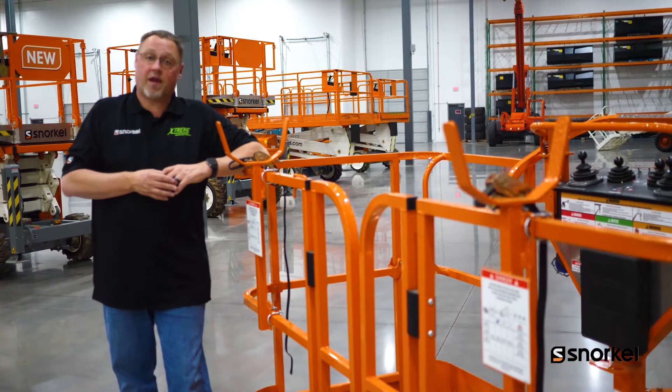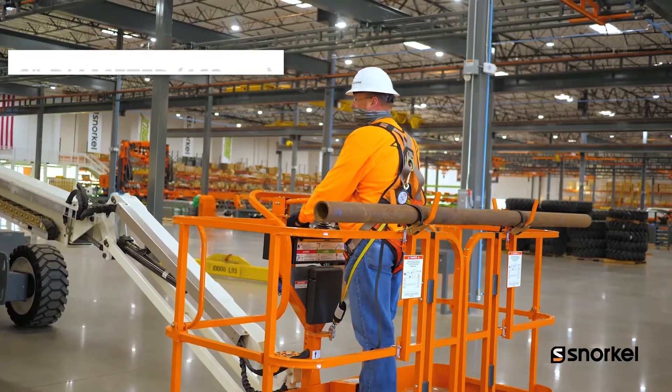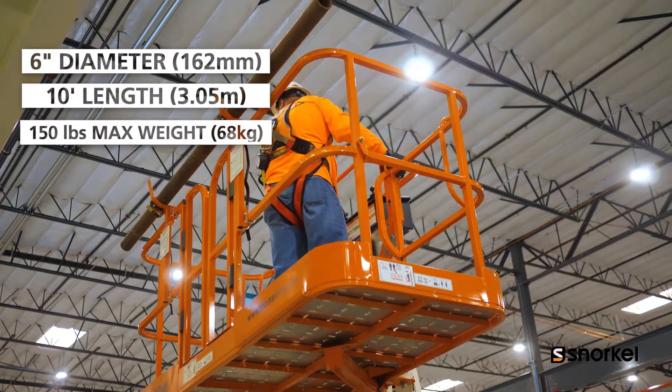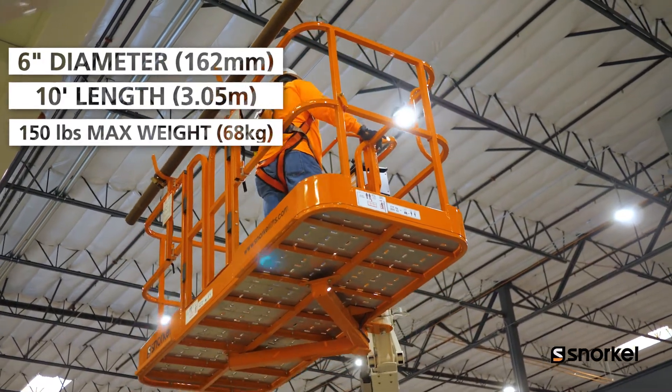This is going to allow the operator to take up to a 6-inch diameter pipe in 10-foot lengths with a maximum weight of 150 pounds up to elevation.